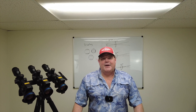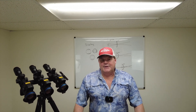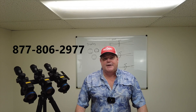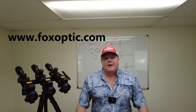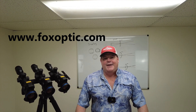I hope you found that informative. They truly did make some noticeable improvements in this device. If I can answer any questions for you or help you out in any way, feel free to give me a call toll free at 877-806-2977. We'll have these for sale on our website as we get them in at foxoptic.com. We'd love to have your business. Thanks for watching and have a great day.